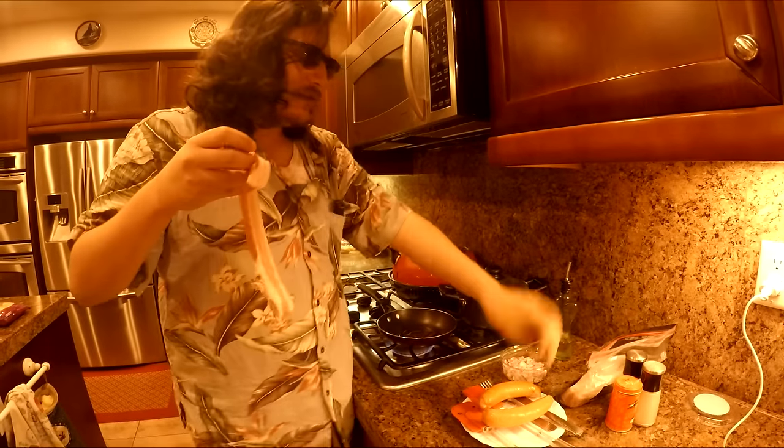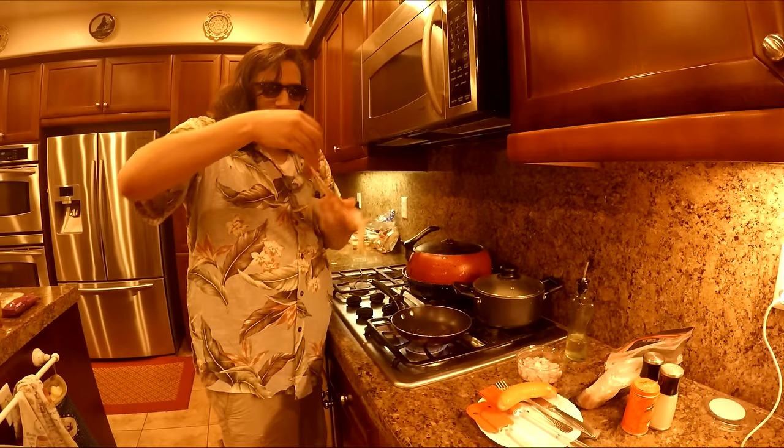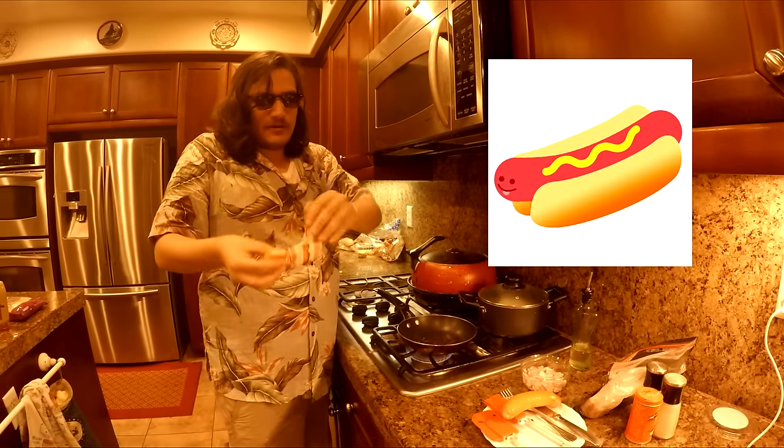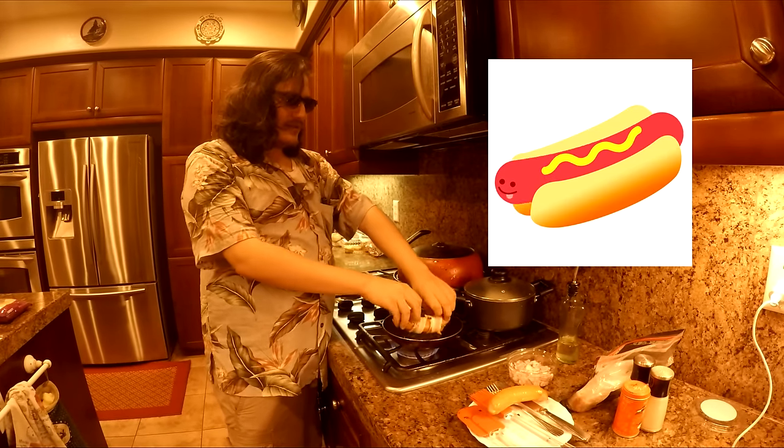Did you know, ironically enough, wieners are sometimes known as Frank? And my name is Frank, and I like phallic objects, so I'm gonna wrap a bacon foreskin around this Frank and place it in the pan like so.